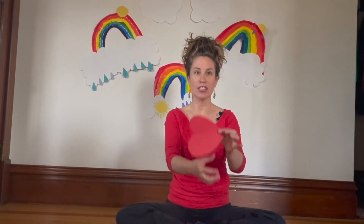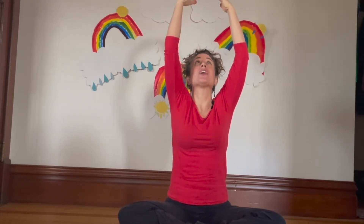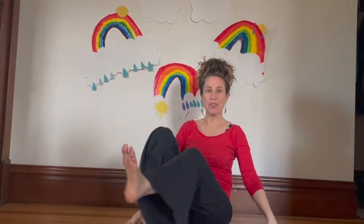Sitting crisscross, nice and tall. Let's find the color red — look for the color red in the room. Stay seated nice and tall, find the color red with your eyes, hold that color there. Do you see it? Good job! Hands out to our sides — let's breathe in the color red. Take your feet and spread them out in front of you, stay seated nice and tall.